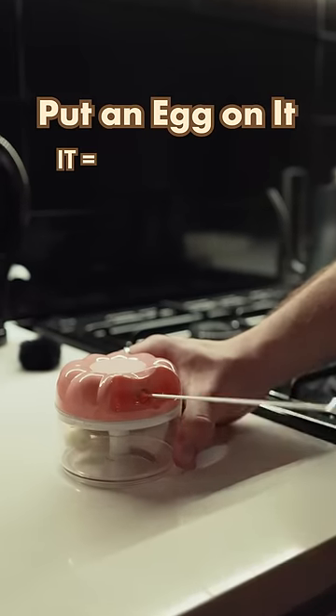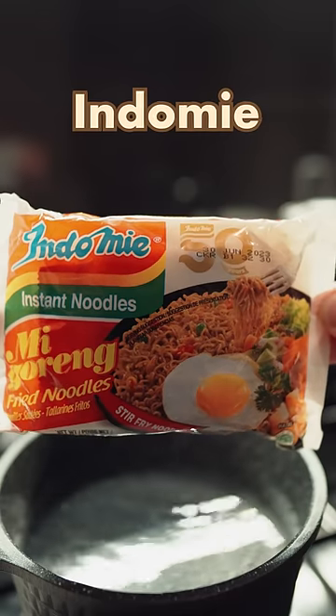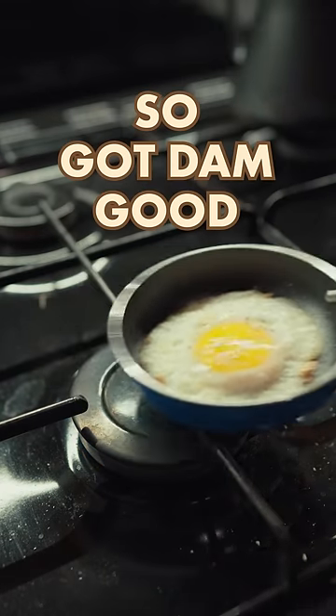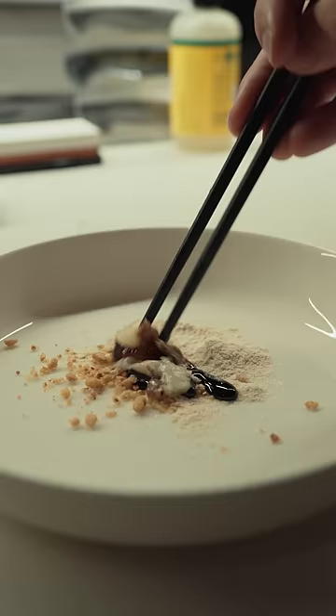Welcome to Put An Egg On It, where we see if it is better with an egg. Today we're putting an egg on Indomie Mi Goreng, an Indonesian instant noodle that is so goddamn good that every time I eat it, I feel like I'm relapsing into an addiction.